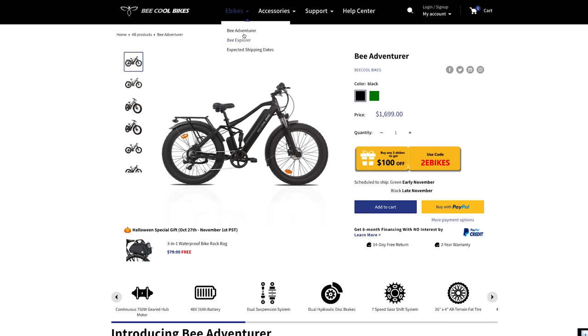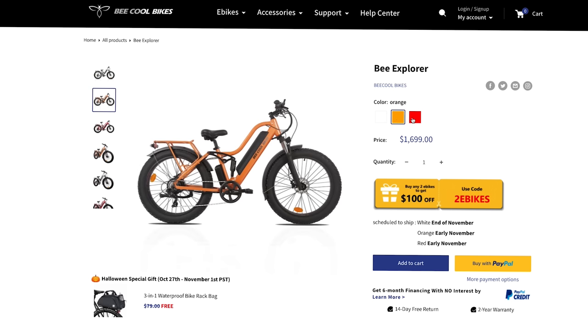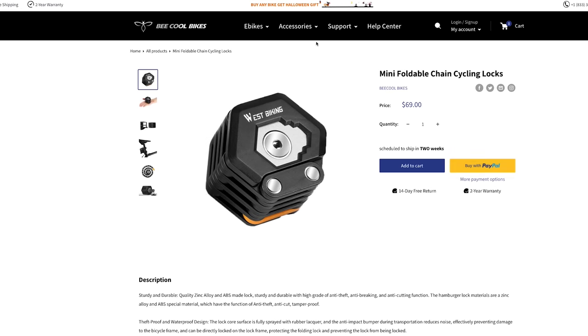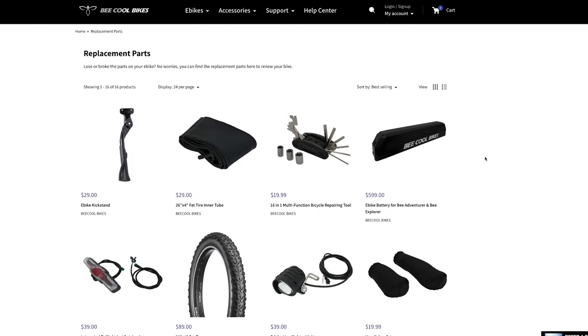Be Cool Bikes has two models to choose from — both are fat tire bikes. The Explorer comes in three colors and costs $1,699. They do have a bunch of accessories like mirrors, locks, bags, and a bunch of replacement parts.